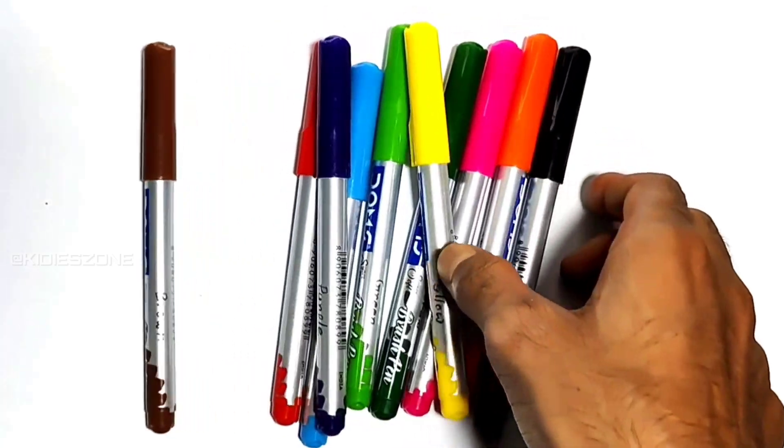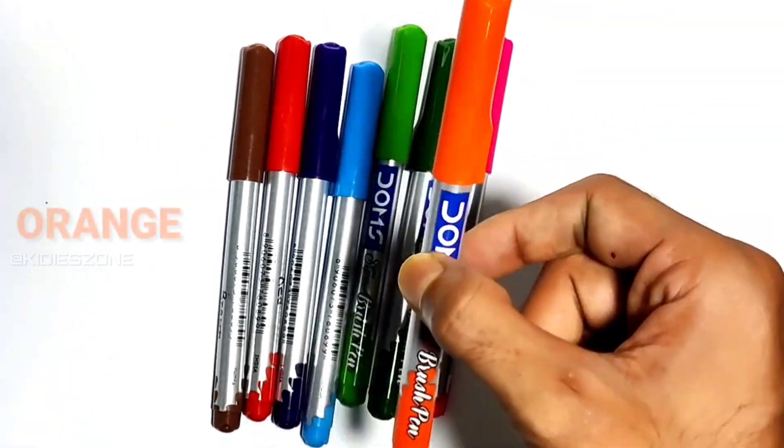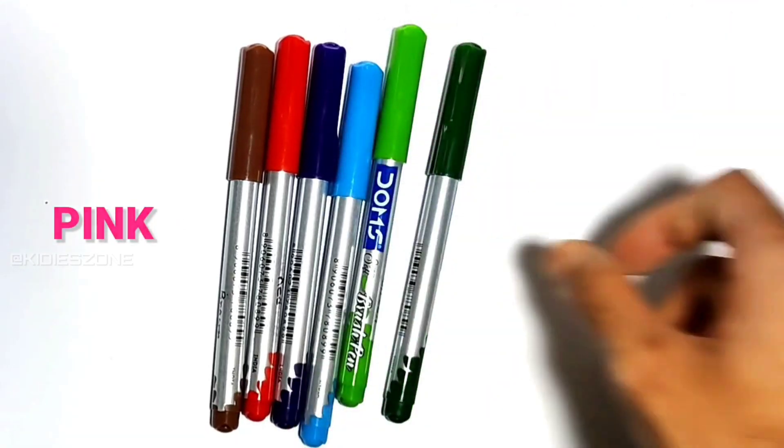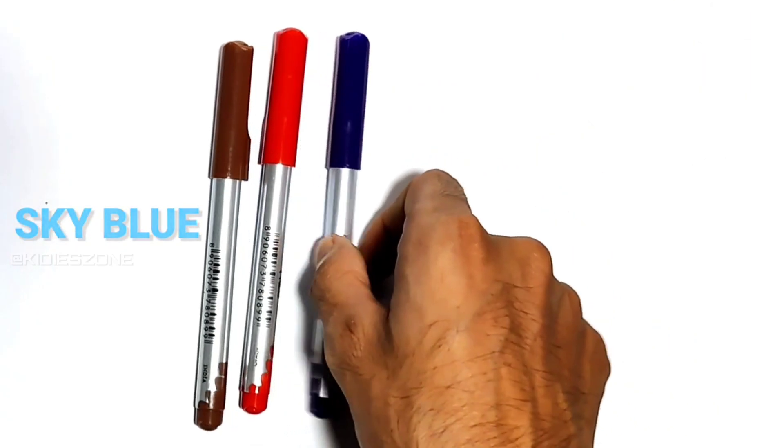Hi! Now let's learn some colors: black, yellow, orange, pink, emerald green, sky blue, purple, red, and brown.